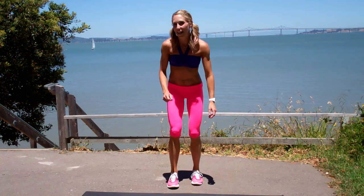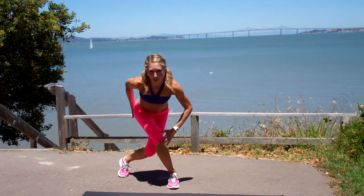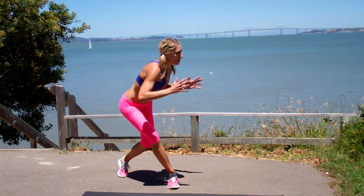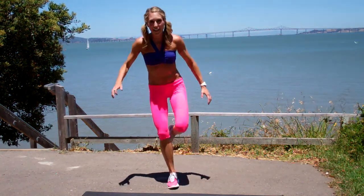Drill number one, you're going to stay on the same side for the entire drill. So you're going to cross behind, lower yourself down, don't let the hips twist, keep them square to the front, chest is open and up, stand up, give me a front kick.